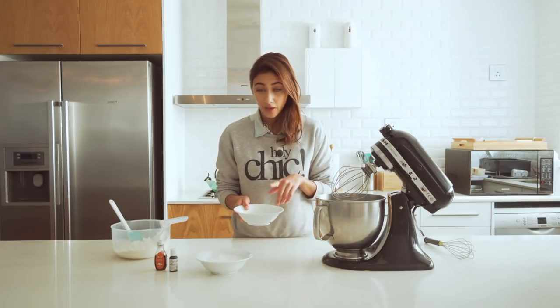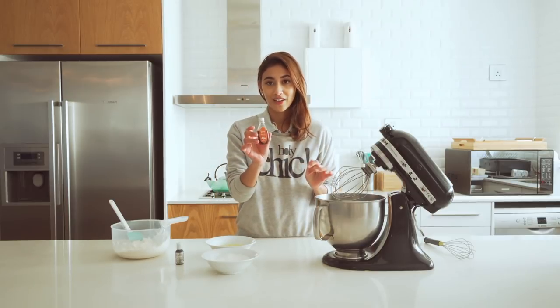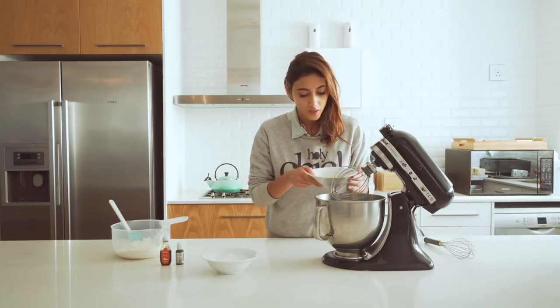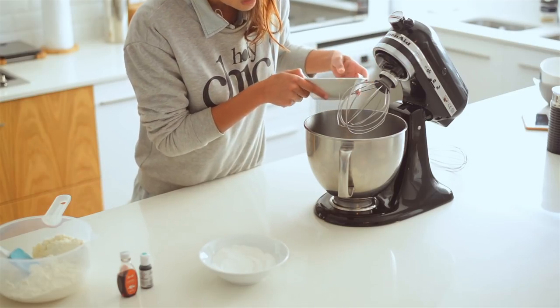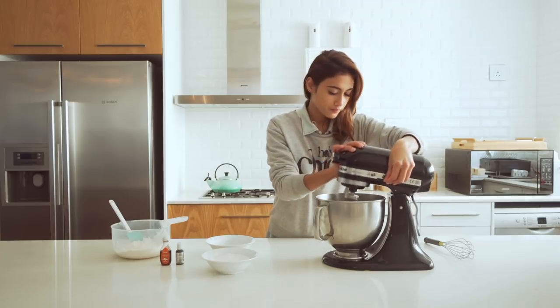Now we're going to be whisking our egg whites — 130 grams of egg whites — and at the same time I'm going to be pouring in a steady stream of caster sugar. The caster sugar basically volumizes the whole egg white, and that's so you get a really nice meringue. At the same time, I'm going to be adding in some turquoise food coloring and caramel flavor. It's about four egg whites if you don't really want to measure 130 grams. We're going to let this whisk until it gets to a foamy consistency, and then we're only going to add the caster sugar — maybe about a minute to two minutes in.